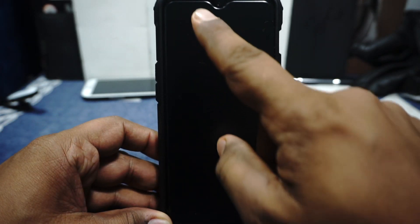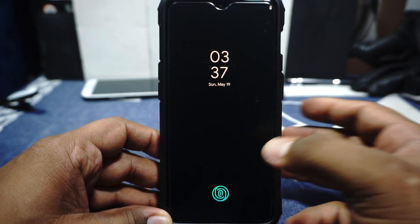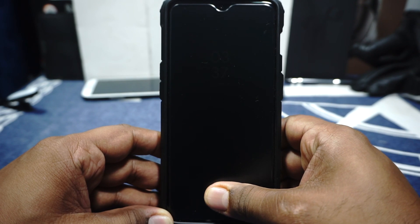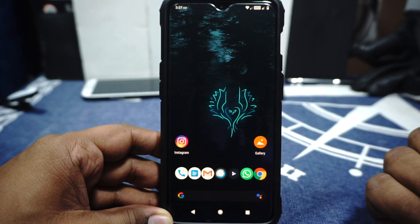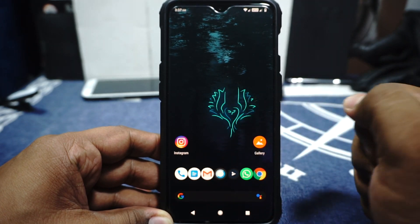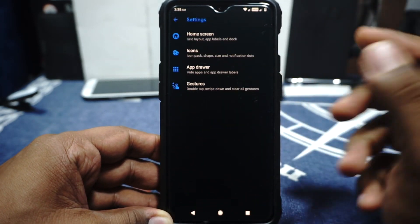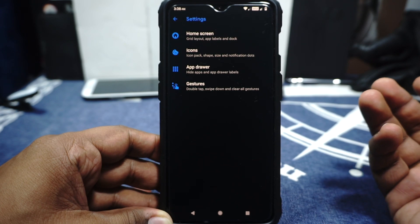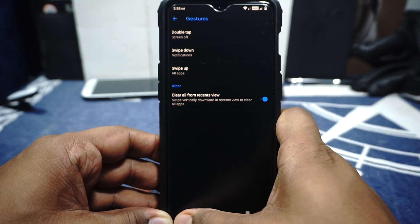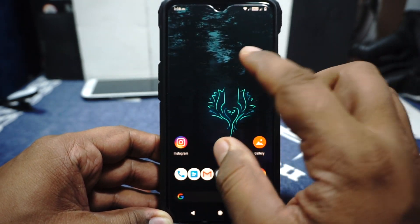First of all, what you would see here is that there is ambient display — it is working. It does have pickup and hand wave mode and all that. The fingerprint scanner is also working correctly, as you would expect with any ROM right now. After you unlock the device, you will see the launcher. It is actually Quickstep, so you will have all the basic stuff you find in Quickstep launchers. Guest option is available — it is one of my favorite features about Quickstep. It works really well.